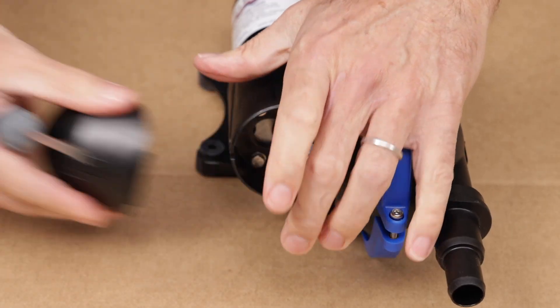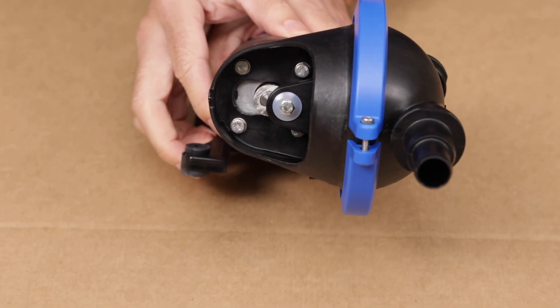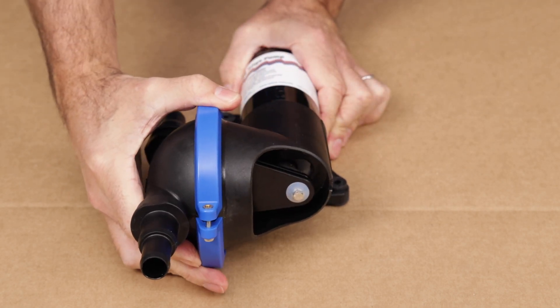Also, removing the heel cover will expose four bolts that, when loosened, will allow you to rotate the position of this axis. If you do make any adjustments, be sure to retighten the screws and bolts when you're done.